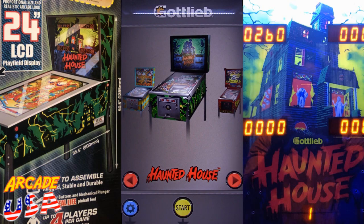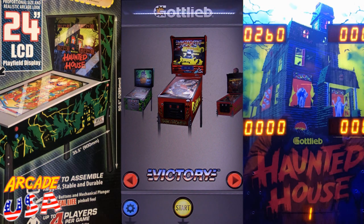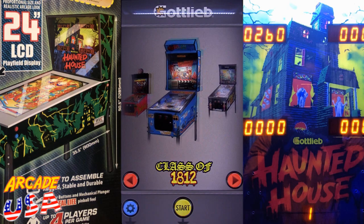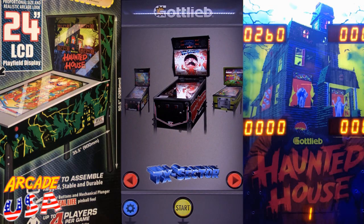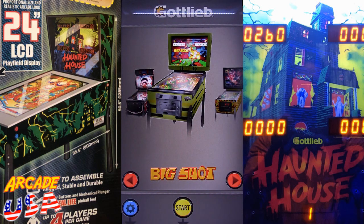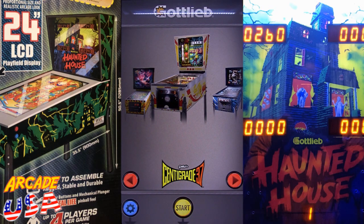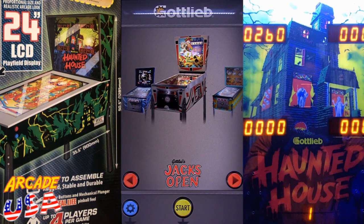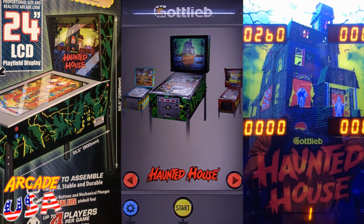Here are some of the tables available: Haunted House, Victory, Bonebusters, Lights Camera Action, Class of 1812, TX Sector, Big Shot, El Dorado City of Gold, Centigrade 37, Black Hole, Jack's Open, Going Nuts, and then back to Haunted House. So we hit the start button — the little yellow button in the center. It's very intuitive.